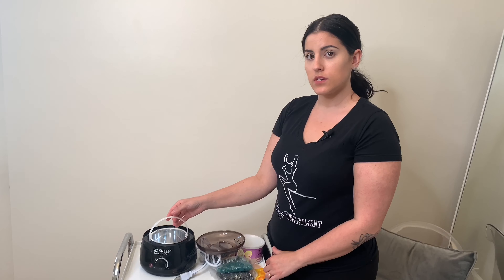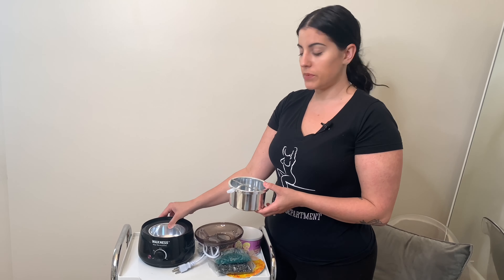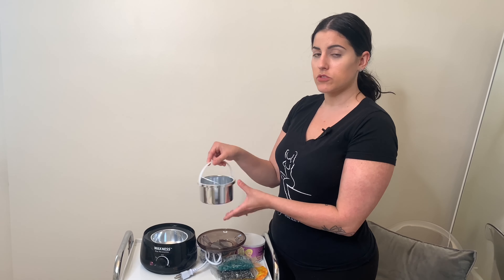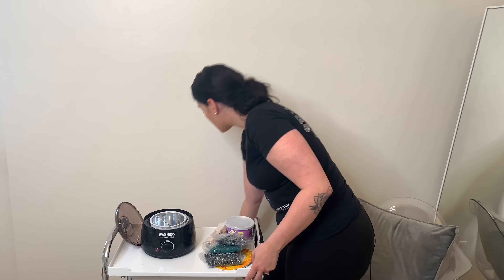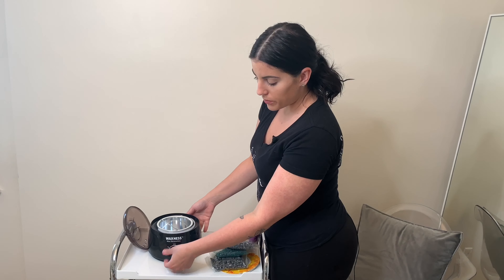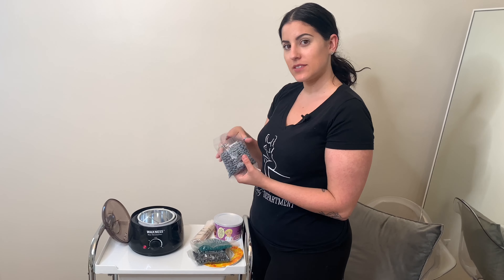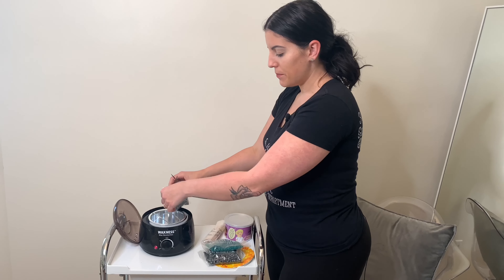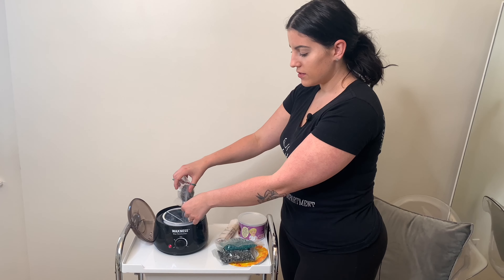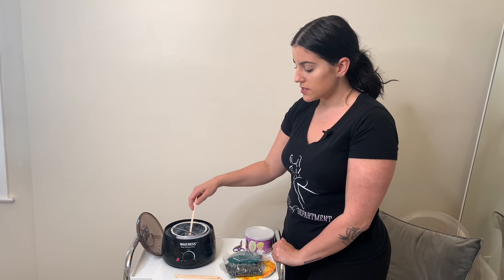You have the option to use the interior bowl that is provided, or to just use the bowl that is built into the wax pot. If you use your interior bowl, it would be easier to remove the wax if necessary. Next step will be to plug your pot into the wall. Turn the knob all the way on to high to properly heat the wax. You will open your wax of choice and dump it into the wax pot. Use the wax applicators provided in your kit to stir the wax as it melts.